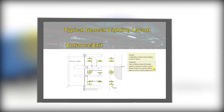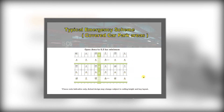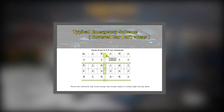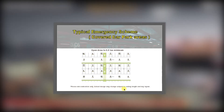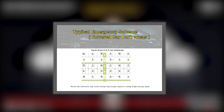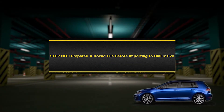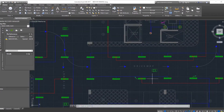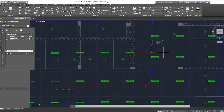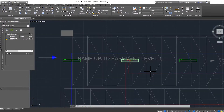For the typical emergency scheme, covered car park areas and open areas require a minimum of 0.5 lux. Please note this is indicative only — the actual design may change subject to ceiling height and bay layout. Step number one: prepare the AutoCAD file before importing to DIALux Evo. You should be familiar with the basement parking CAD drawing, which is a large parking area with a ramp out.